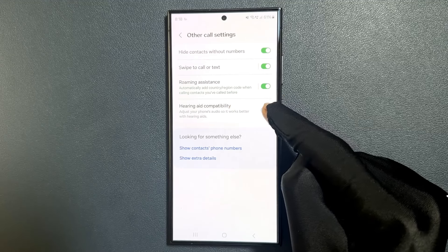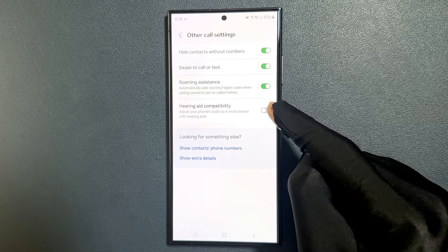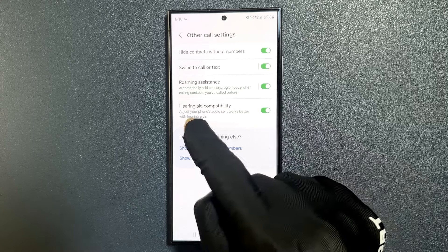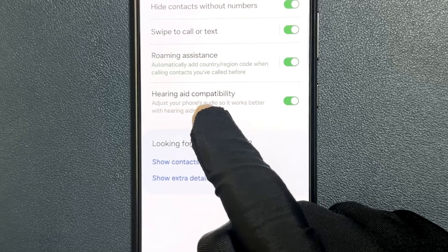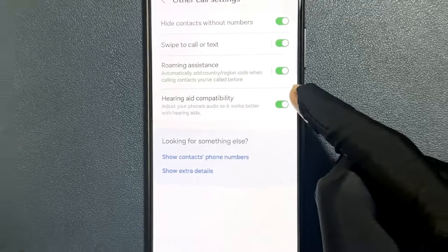Just tap on the toggle button to turn it on, or tap on it to turn it off. I would like to turn it on. It says here: adjust your phone's audio so it works better with hearing aids. So that's it, it's now done.